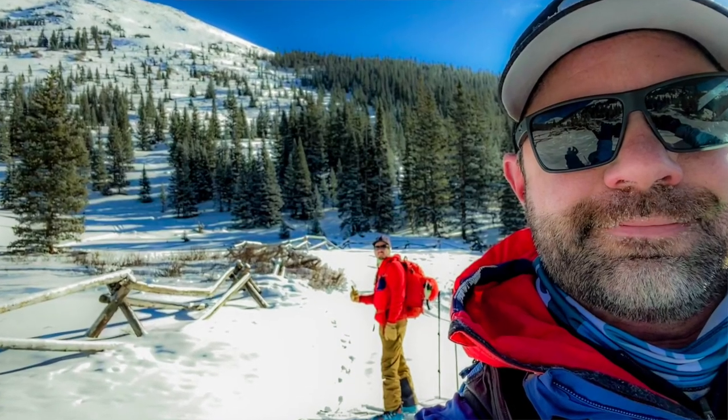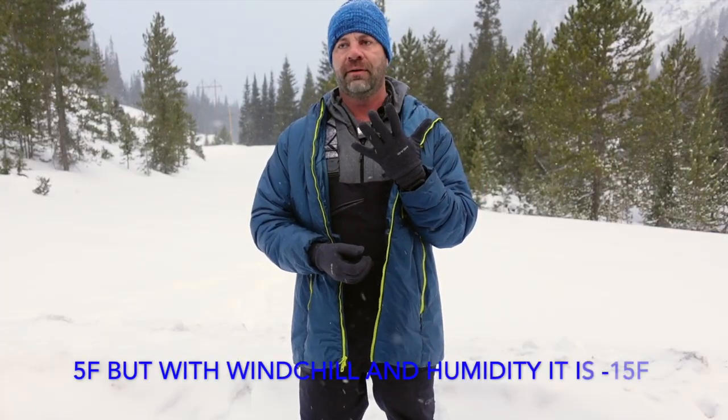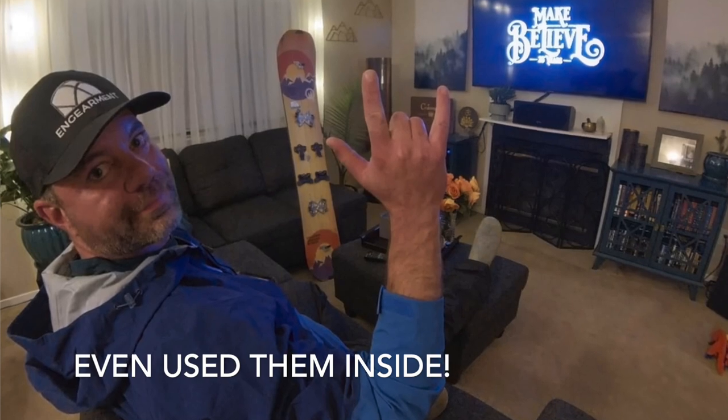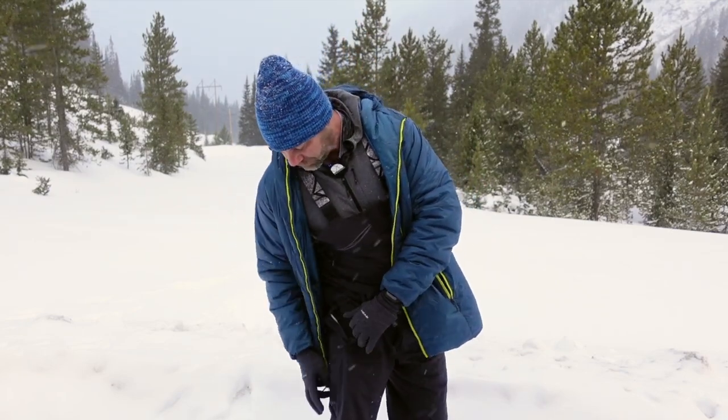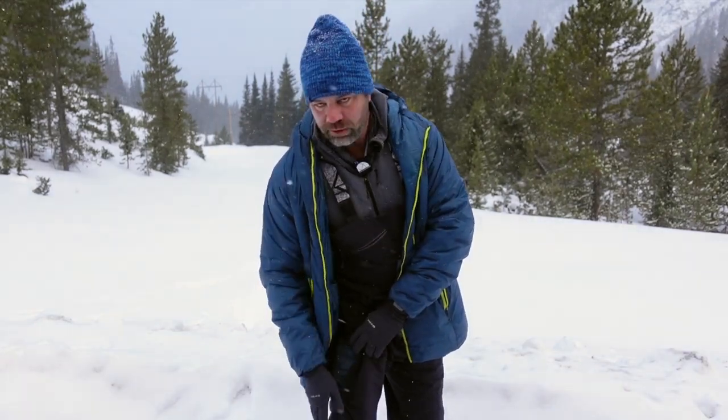These are very comfortable and they dump heat like crazy. The lowest temperature I've used them in is one degree — currently it's five, although it feels colder because the humidity is higher. They've also been great in warm temperatures; I've used them in the 40s and they dump heat really well.